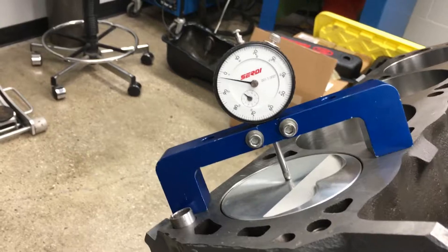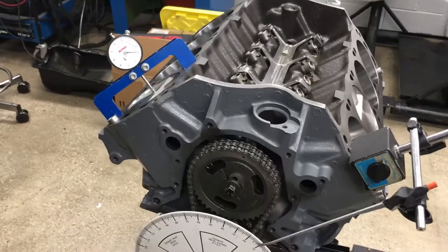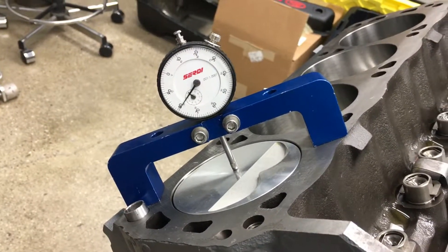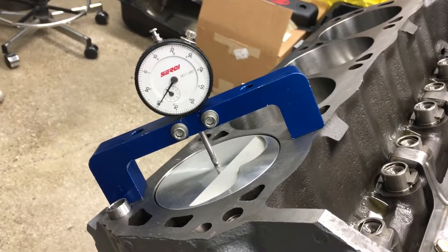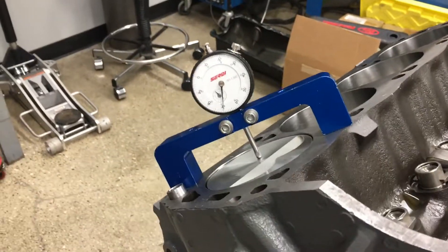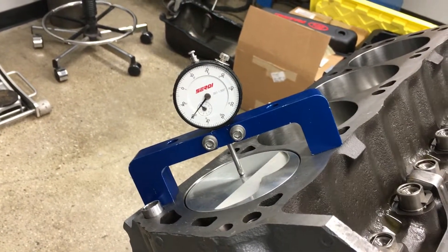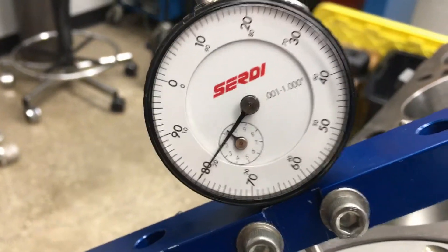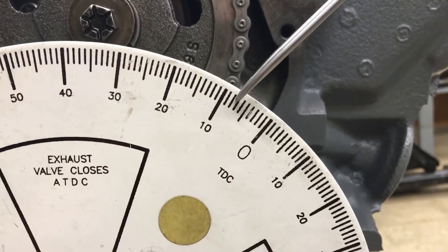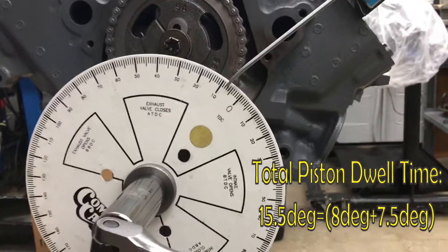Now we're going to go past TDC and then rotate counterclockwise back to that 20 thousandths and look at what degree we have. This degree wheel is set pretty close — that's about seven and a half degrees. So we're pretty much on the money, about half a degree off.